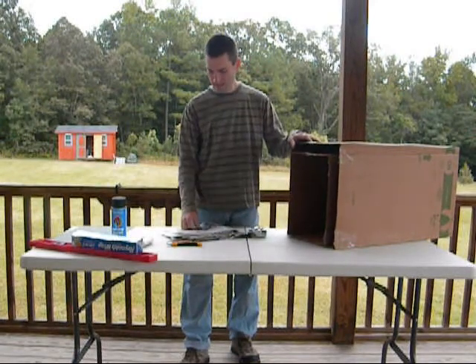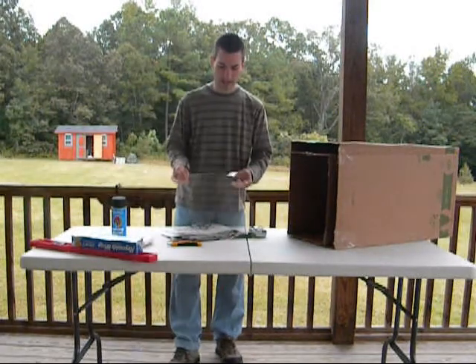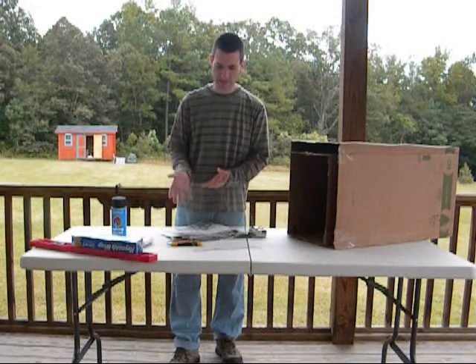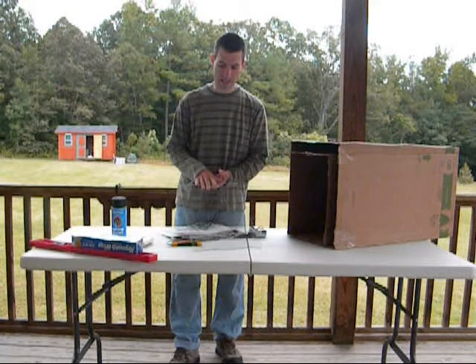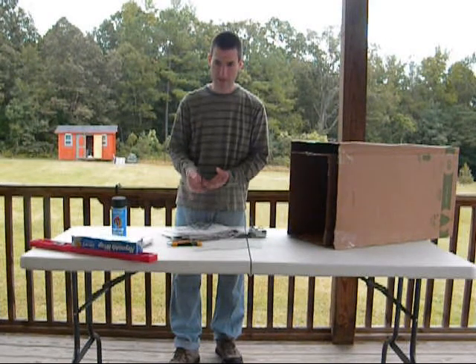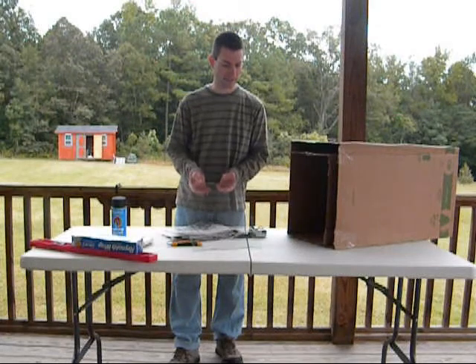The next thing you'll need is glass or plastic. I have this glass and I've already cut it to the right size. I also got this for free at a window replacement place down the road. They just let me go through and get all this free glass to use.